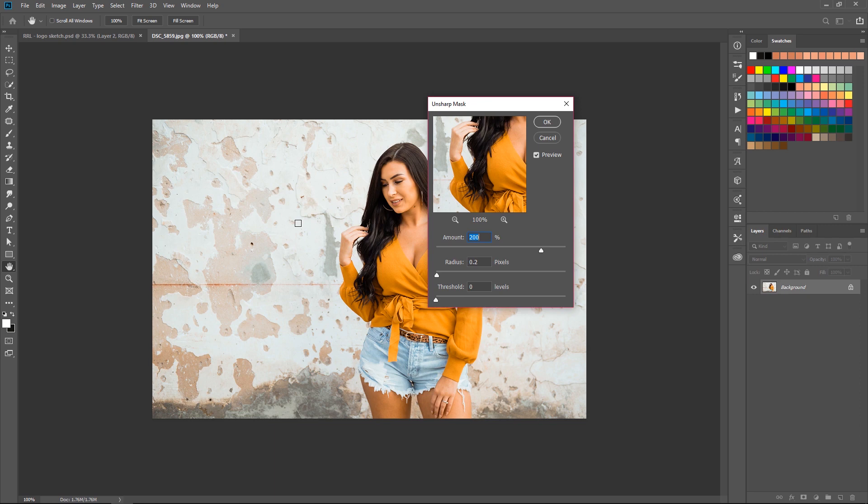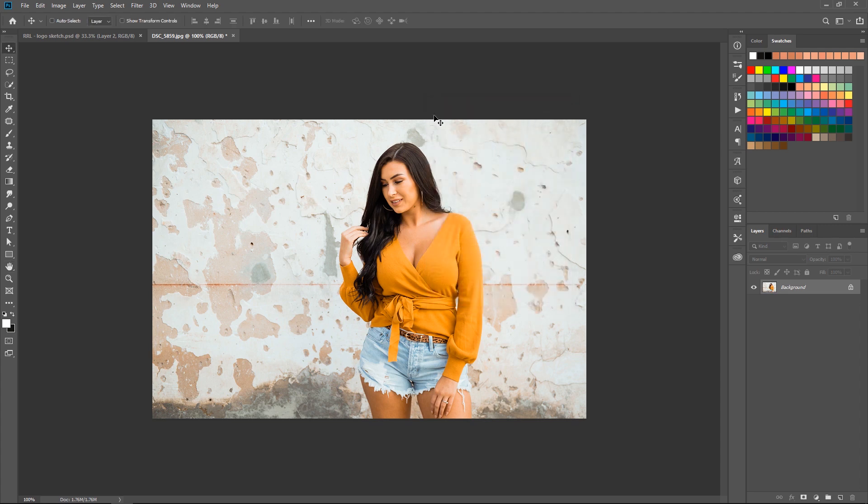Unsharp Mask is great for sharpening images. Even if you have an image that's kind of blurry or out of focus, this could possibly save your image. I normally choose an amount of 200%, leave the radius at 0.2, and leave the threshold at zero, then hit OK.